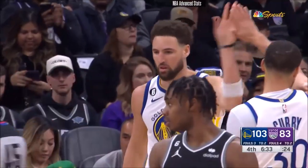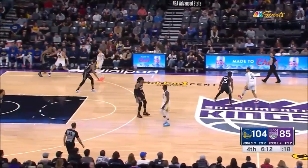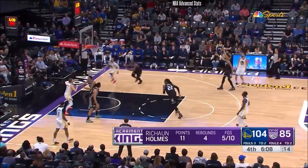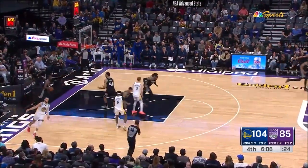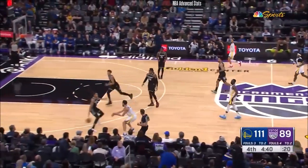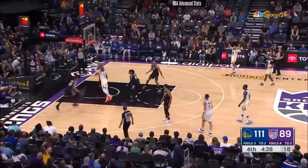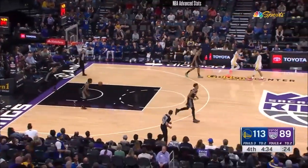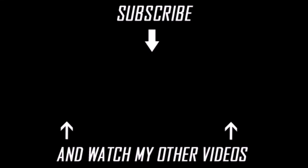Clay Thompson with a nice bounce back. Set for 23. Clay launches — man, that was butter. 111-89. No matter how you look at it, I'm not paying attention to the score of this one right now. We knew this was likely going to happen, we knew this was likely going to be done.